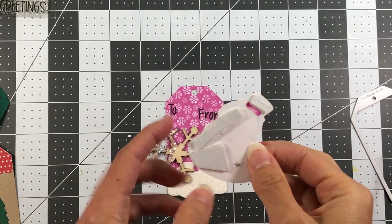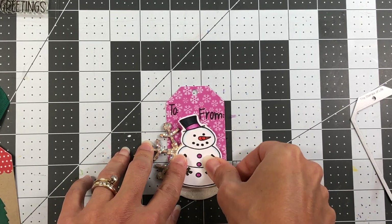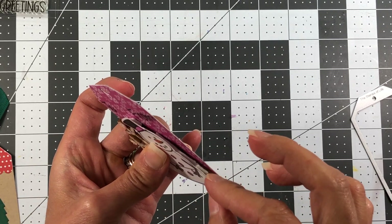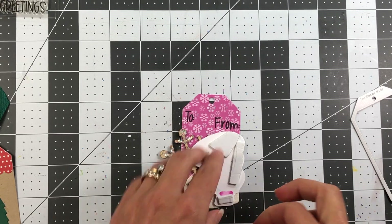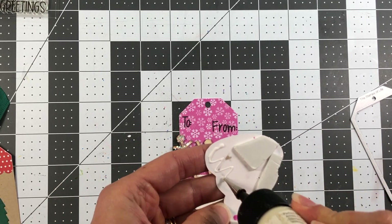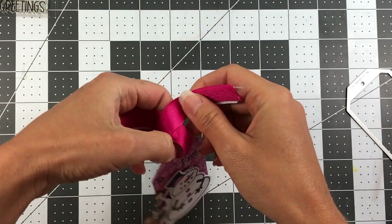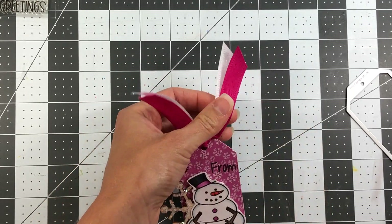Next I'm taking my snowman — I went ahead and put double-sided foam adhesive where the snowman is not going to be on top of the snowflake. If you look at the tag from the side, you'll see where there's nothing underneath the snowman, and applying that foam adhesive creates a solid surface for the snowman to sit on. I add a little bit more foam adhesive, then peel it up and apply glue to the rest of the area where it will sit on top of the snowflake, then adhere that to the tag. Next I'm adding some white and guava ribbon, double layering it and tying it in a knot at the top.